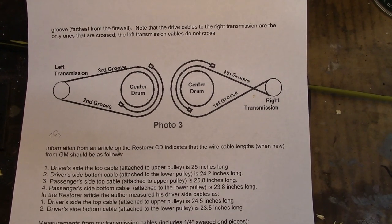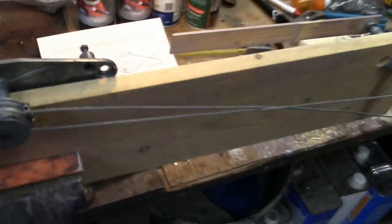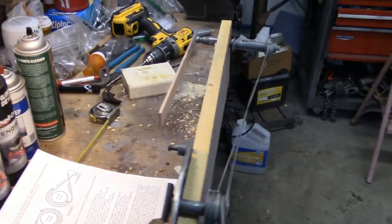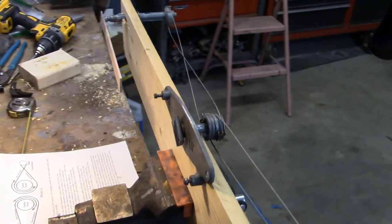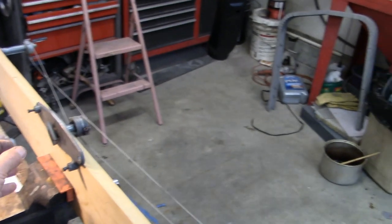If I do it exactly like the diagram, it does not work. This is kind of rigged up — I'm trying to figure out if this is the way it should be. It appears to work.